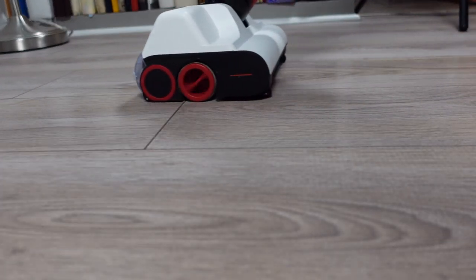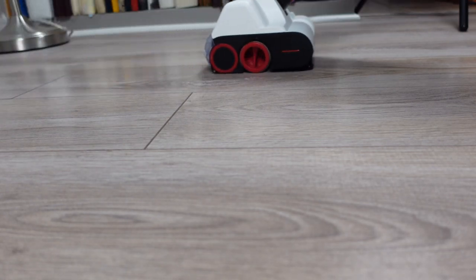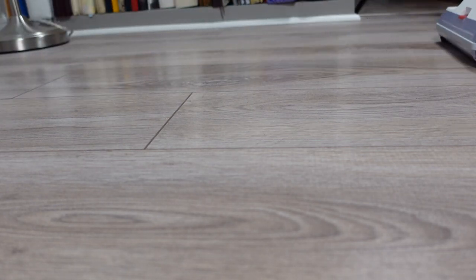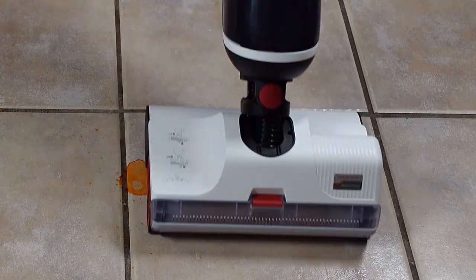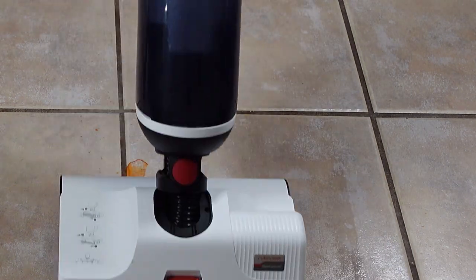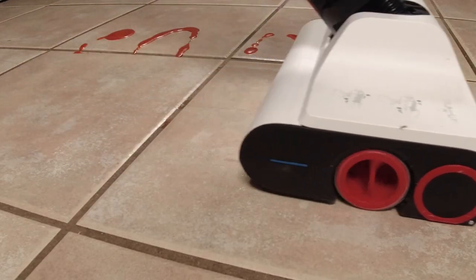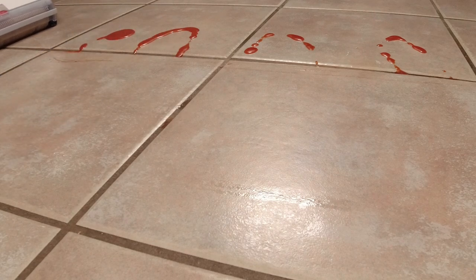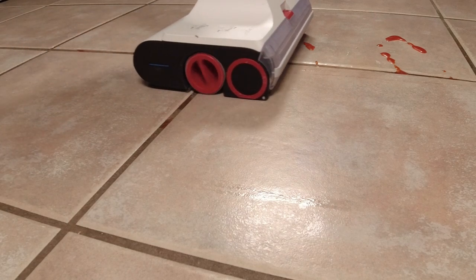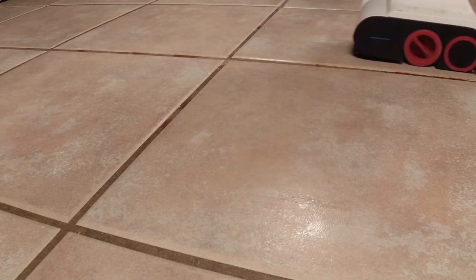In everyday cleaning, the Roborock Dyad did impress me quite a bit. However, it's not perfect and there are some questionable design choices. Roborock advertises the Dyad with the ability to clean up both wet and dry messes in your home. I put it through several synthetic pickup tests. In the first test, I used salad dressing on my tile floor, which the Dyad picked up very quickly without any fuss. It did leave some salad dressing in the grout, which is an issue I will talk about more in the pros and cons.